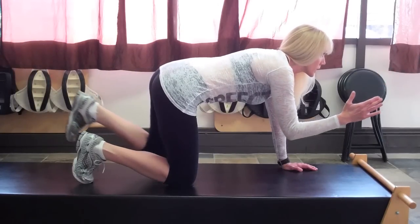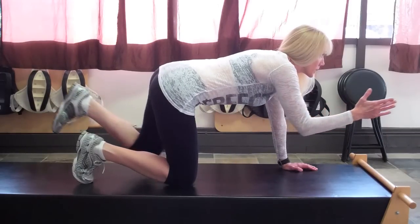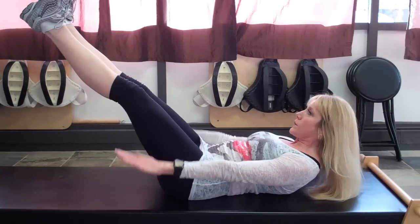You're exhaling all the way, getting that diaphragm engaged, for a full exhale before bringing yourself back to your starting position. My name is Bridget McGrath from TahoePT.com and I hope you enjoyed learning how to do Pilates at home.